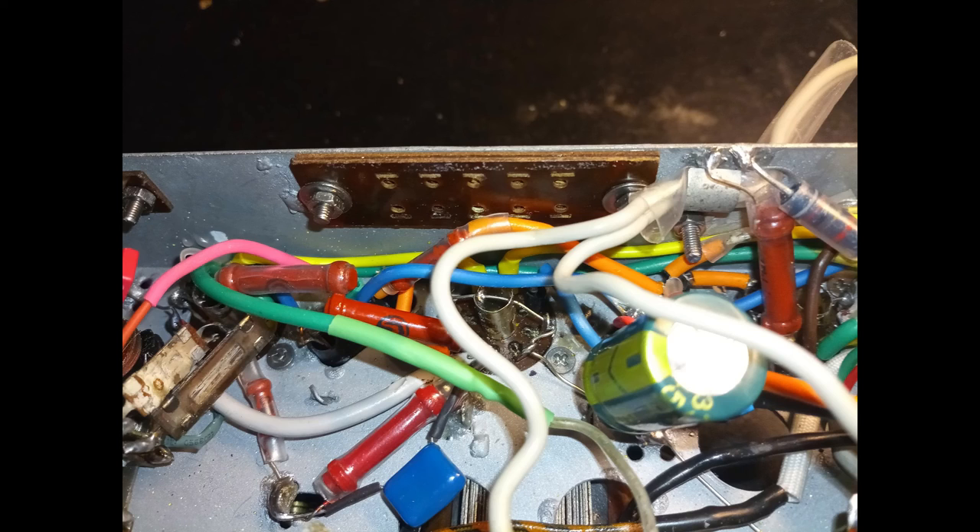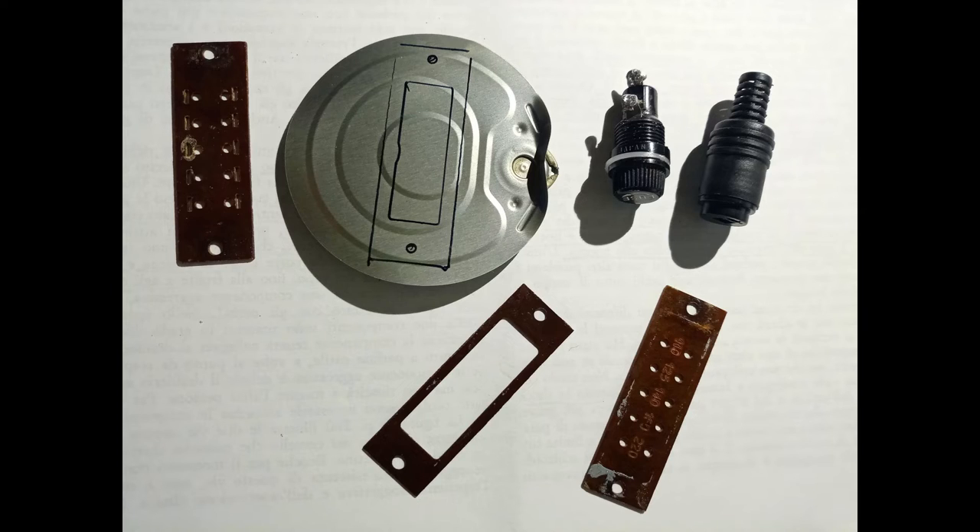The input power voltage selector was already not used from the original restoration. That space is now perfect for placing the fuse holder and an antenna socket. For the antenna socket an audio connector is used, just because it has an insulated body, while there would not be enough space for placing a BNC connector insulating it from the chassis.